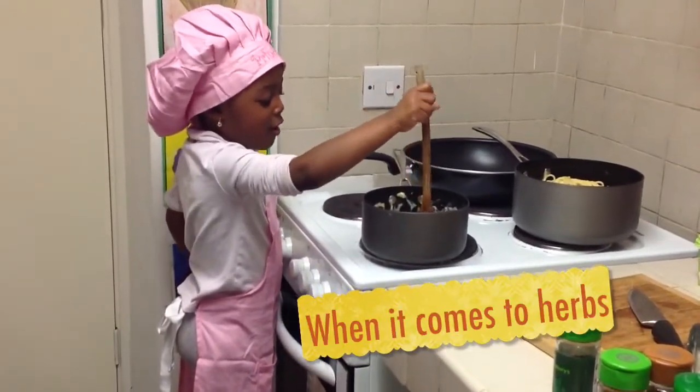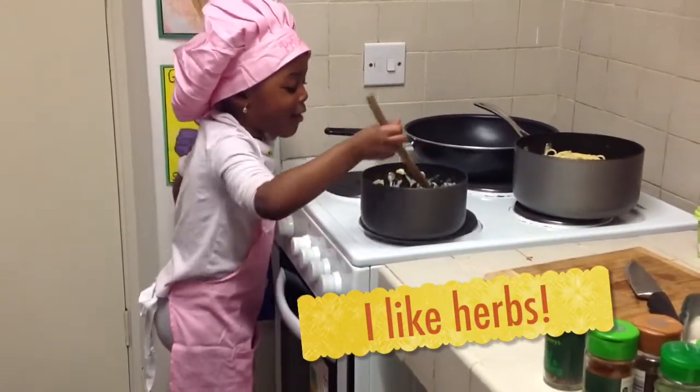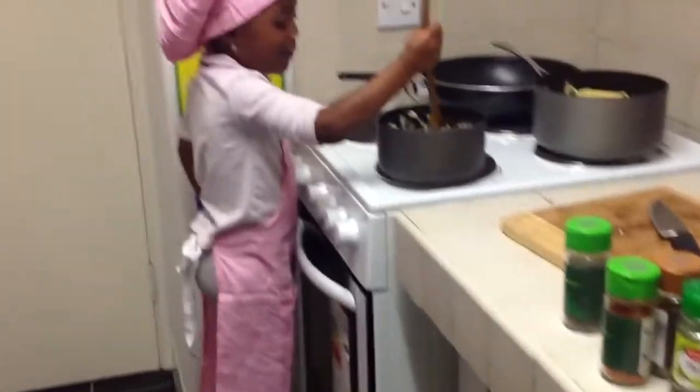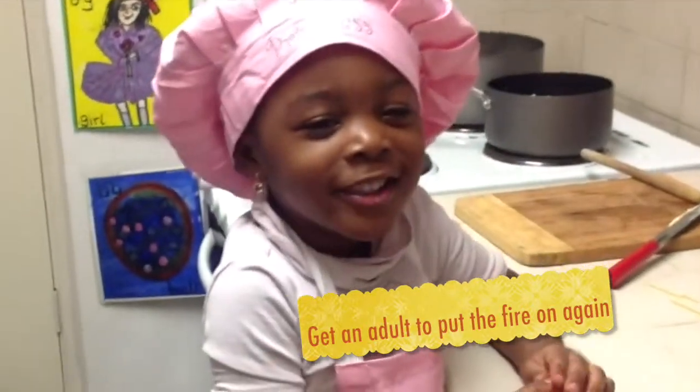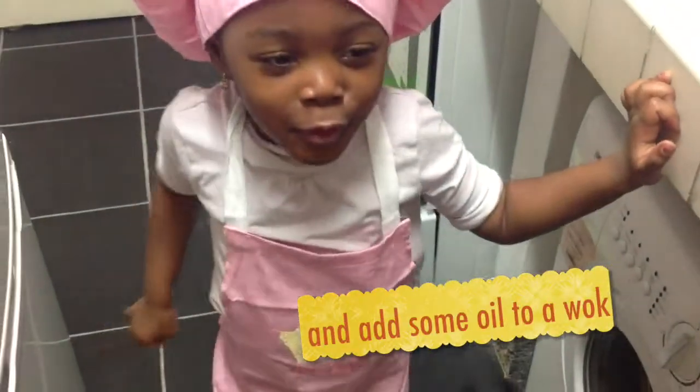I want to come to her. I like her. Yum, yum, yum. I got to put the fire on. And some oil to the back.